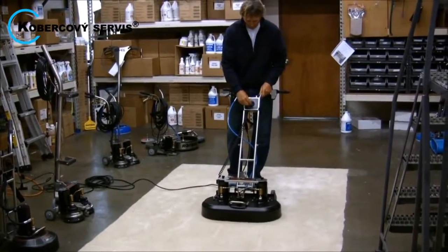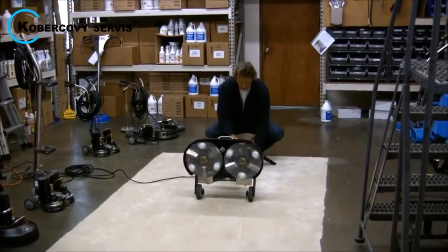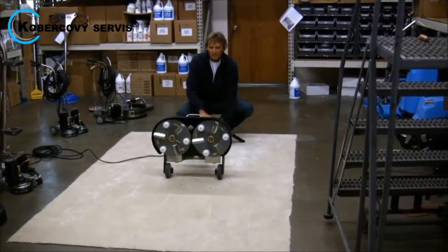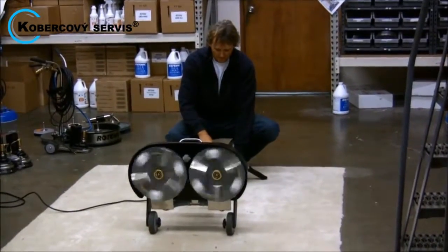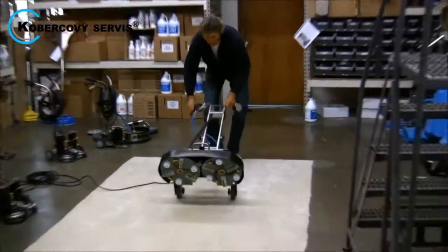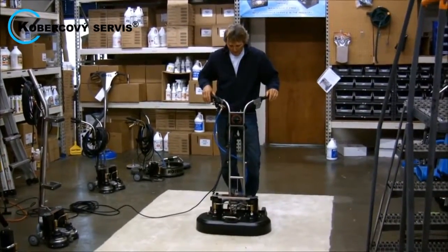There's a speed control dial right here, which allows you to control the head speed from zero up to 250 RPM. That allows you to clean any type of carpet, whether it's hard, glued down, or installed over pad.